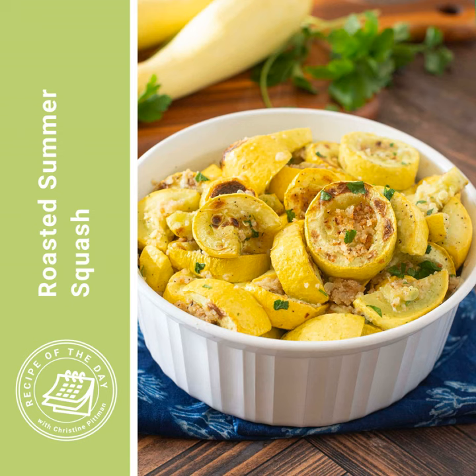It's time for Recipe of the Day. With Thanksgiving coming up this week, it is vegetable side dish time of the year, and I'm bringing you a delicious roasted summer squash.